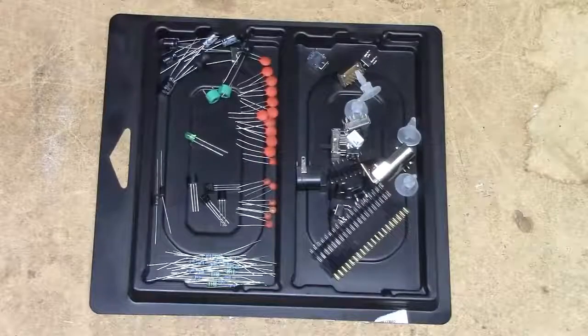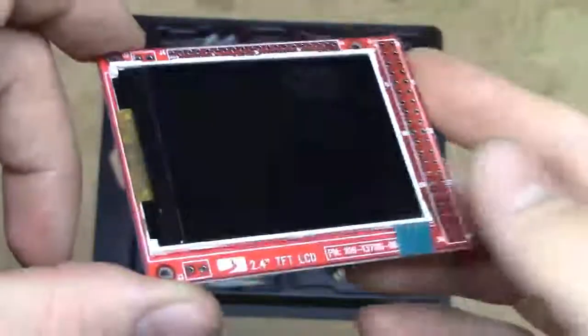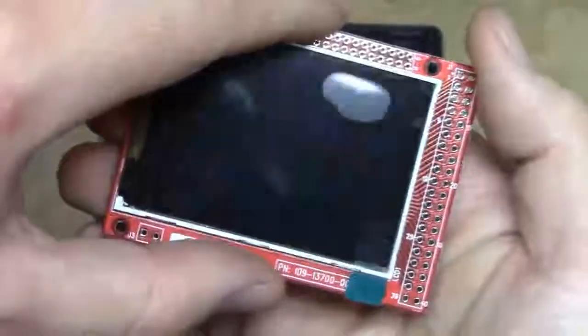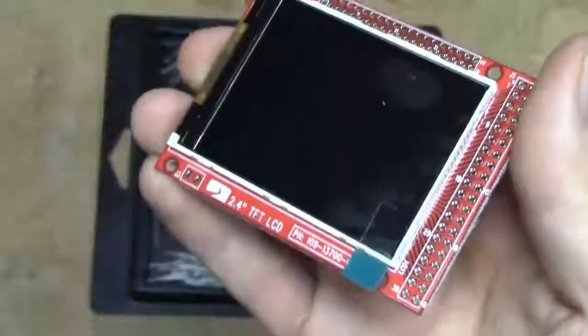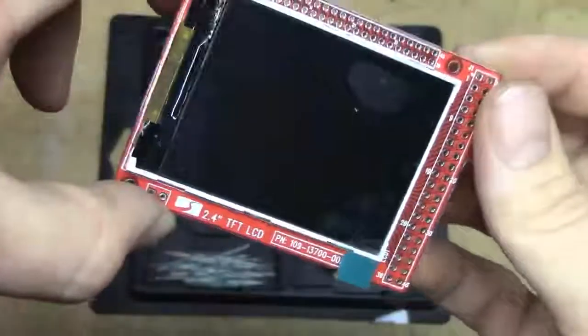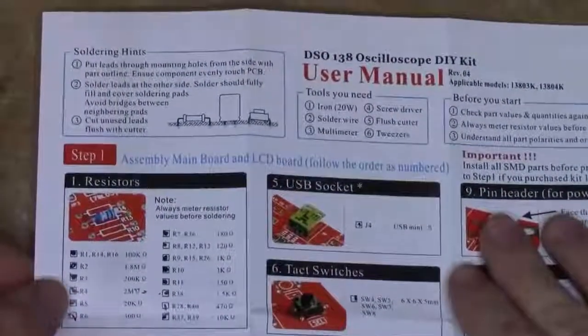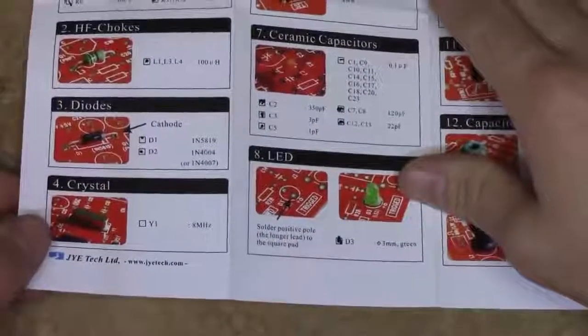As for the display, it seems to be completely parallel-interface with nothing on the back side. It's supposedly colour — probably 320x240 resolution. The assembly went quite smoothly, no doubt due to the easy-to-follow instructions, which do a very good job of guiding you through the build with tick boxes to check off as you place each component.